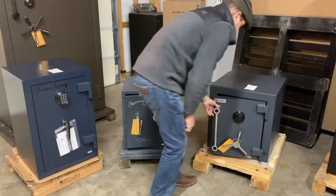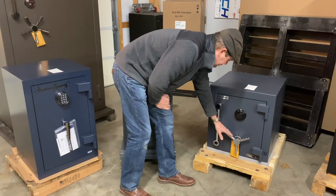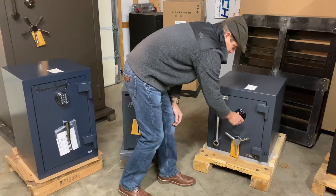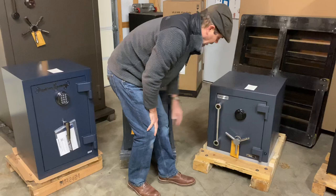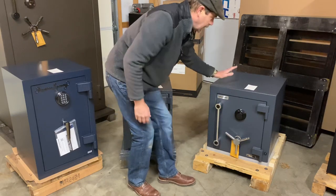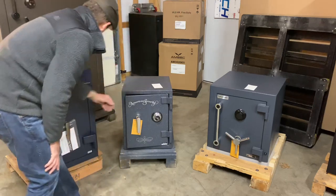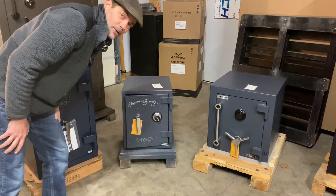The bolts extend when you shut the door, and you'd still have to spin your dial off. This is a group-one dial on here. So there you have it — the CF 1814, the UL 1511, and the AM3020. Thanks for having a look.